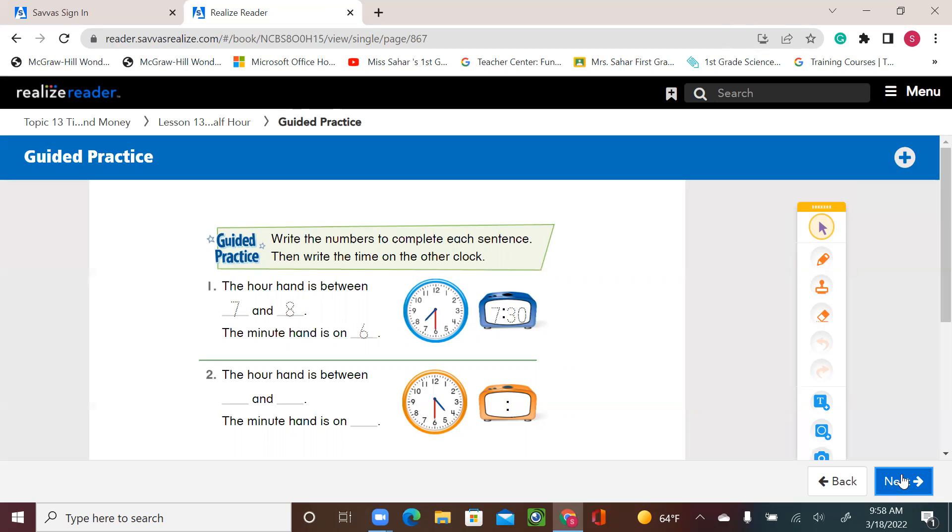Write the numbers to complete each sentence, then write the time on the other clock. First question is done for us. The hour hand is between 7 and 8 — I always say the smaller number first, so 7 and 8, not 8 and 7. The short hand is between 7 and 8, and the minute hand is on 6.